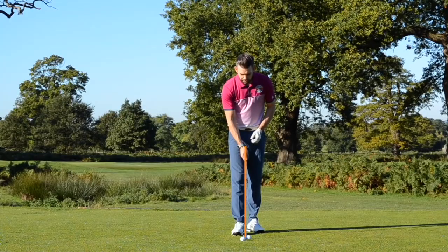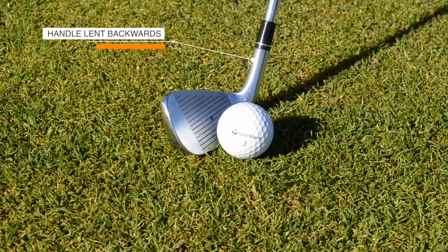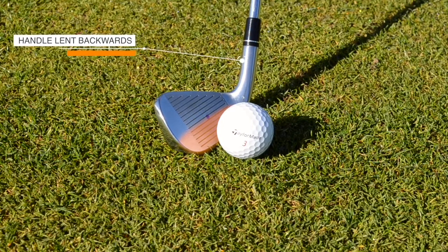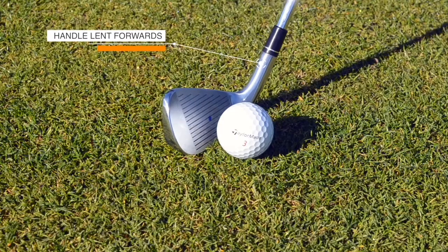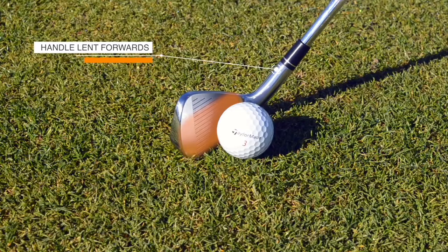When I set my golf club at a neutral angle, the dot I placed on my golf club will not align with the back of the ball. If I move the handle further away from the target, the contact point of my golf club is going to move down towards the bottom of the club. But if I lean the handle forwards, I start to see the dot on the golf club present itself more to the back of the ball. And when I get to this point, the mark I placed on the golf club aligns with the back of the golf ball.